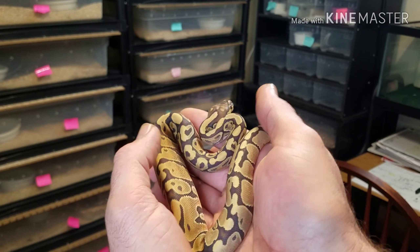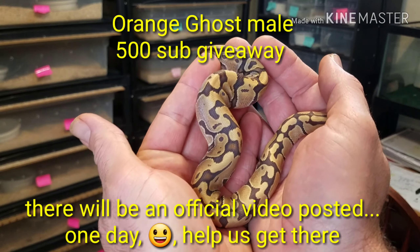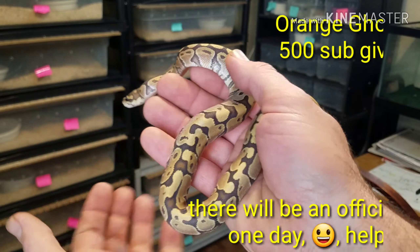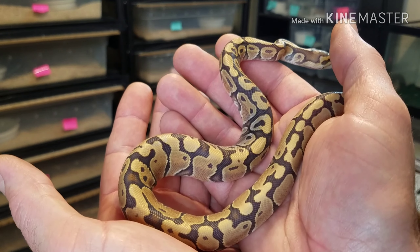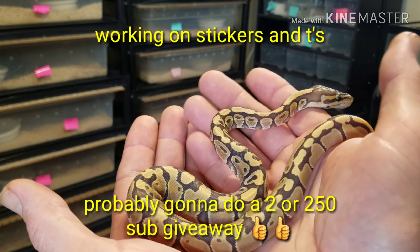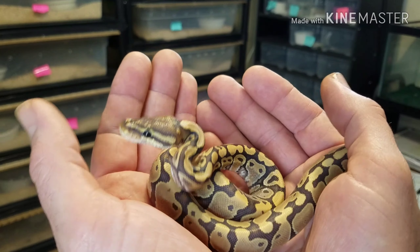One quick thing before the incubator — this is the Orange Ghost ball python for the giveaway, y'all. You know, the 500 subscriber giveaway here on my channel. We actually busted 100 subscribers — we're at 107, 108, 109, somewhere along in there. We're plucking along, y'all. I sure do appreciate all the support.